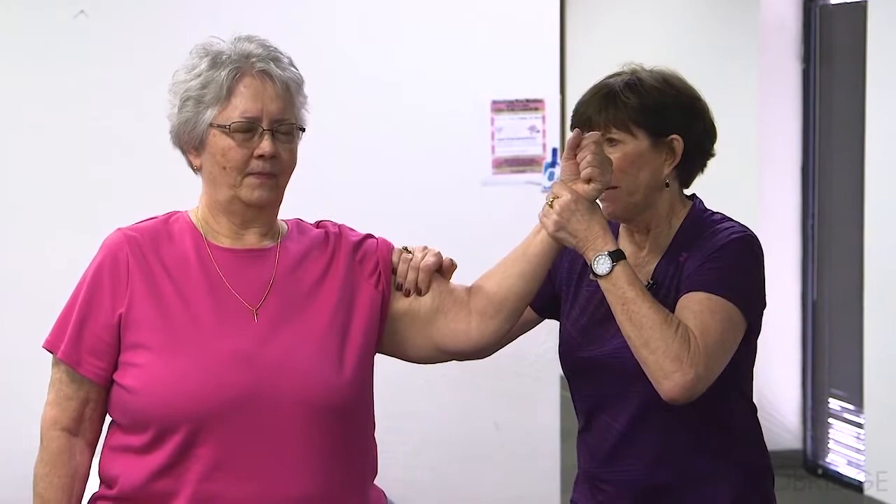I'm going to hold tightly onto her biceps. Hold — don't let me. Okay, so she's pretty strong, and she said this is her weaker side.